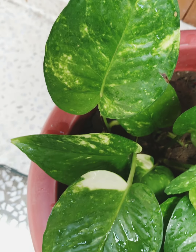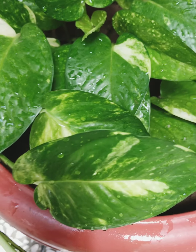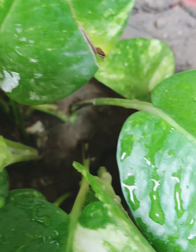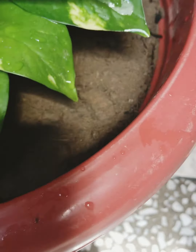In order to help you grow a fuller and bushier money plant, we have some tips. Firstly, when you put a money plant in a pot, you do it with cuttings. What happens with cuttings is that they develop new roots and new shoots.